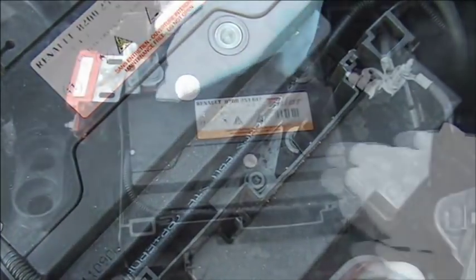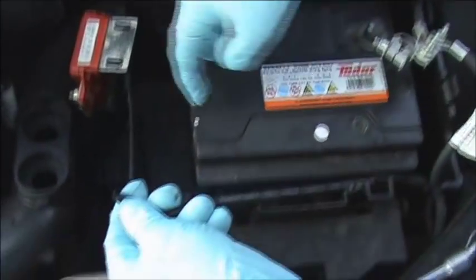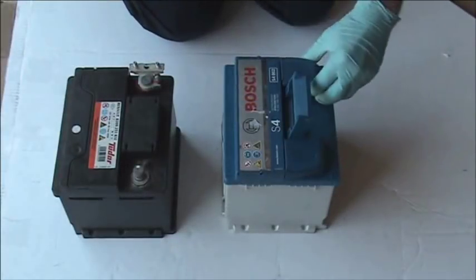This particular vehicle also has a vent connected to the battery. This is to stop the build-up of any gases in the box. It is important that this is removed and refitted to the new battery.